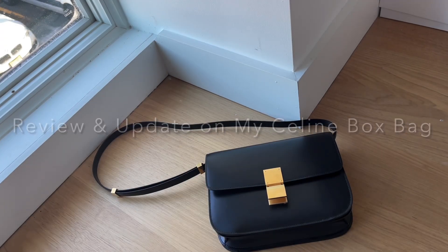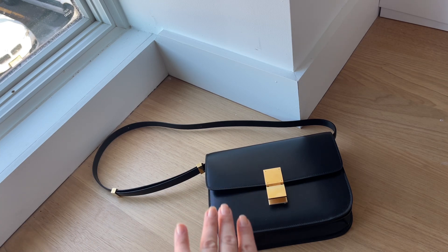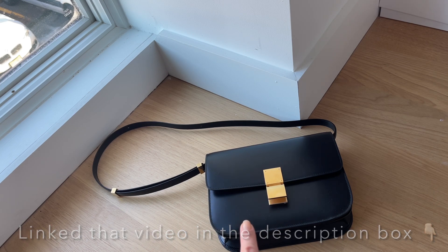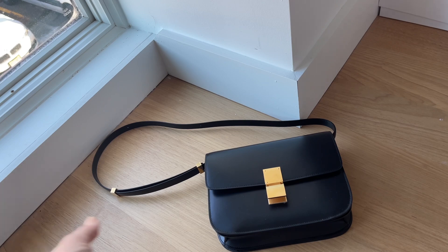Hi everyone, welcome back to my channel. I wanted to hop on here and do a three-month update on my Celine box bag in the size medium. If you've followed me consistently or you've seen my last video, you'll know that I picked up this item back in December and posted a video about it doing a full unboxing and semi-review. So I wanted to go ahead and just do a three-month update on wear and tear, what I love and hate about this bag, pros and cons, and whether or not I would recommend it. So let's get started.